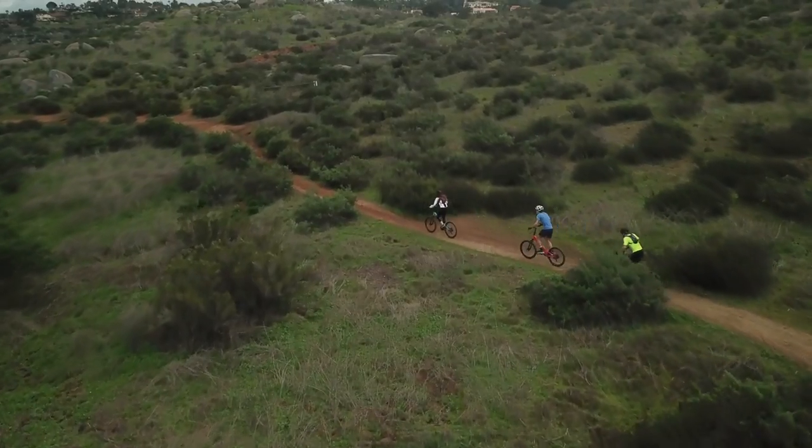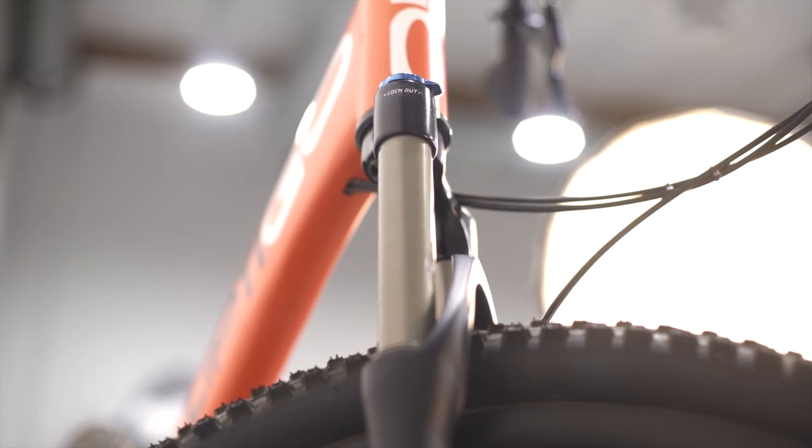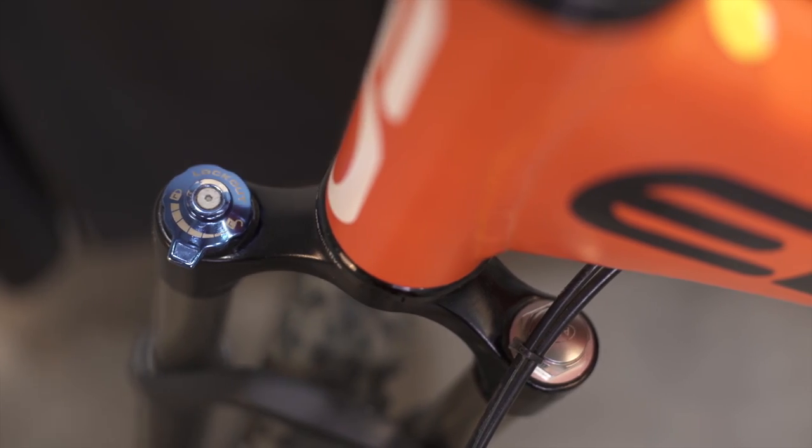The M-Sub is geared low for steep climbs, and you can adjust the suspension fork based on the terrain. It even has a lockout feature for more efficient road riding.